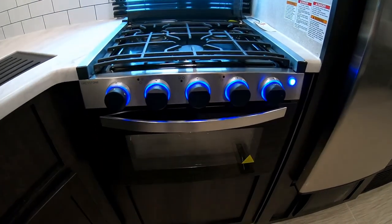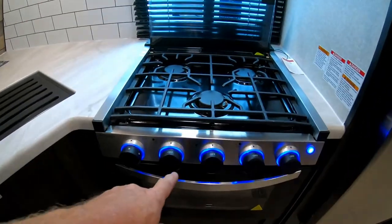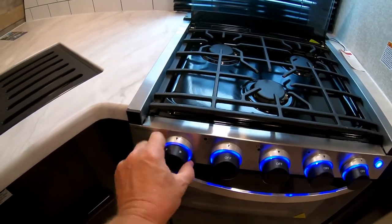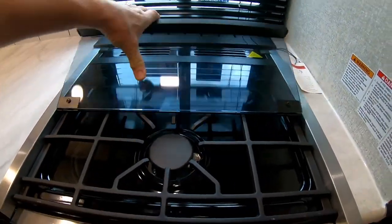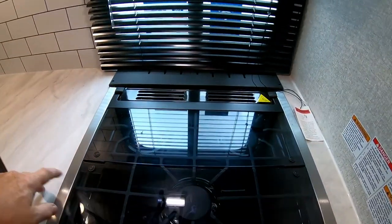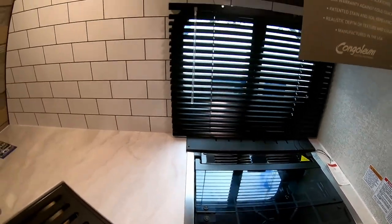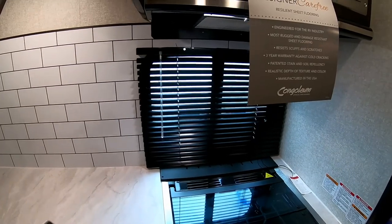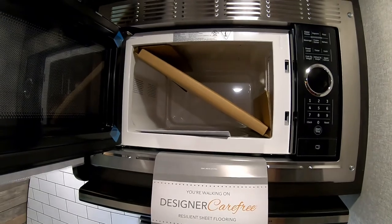There's a three-burner range with an oven. The burner knobs are backlit so you can identify them, and it's a piezo ignition stove — just turn the knob and hit it to light the burners. There's a nice glass stove cover for extra counter space, a knife rack behind it, and a window for good ventilation. There's also a microwave with a turntable inside.